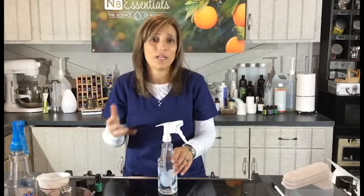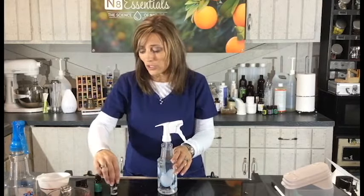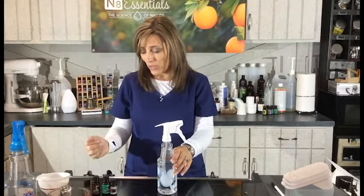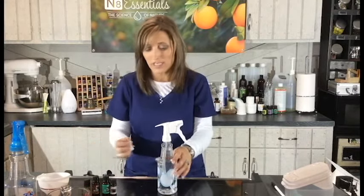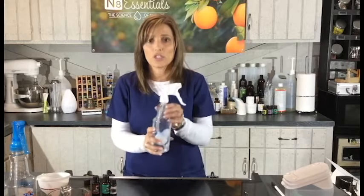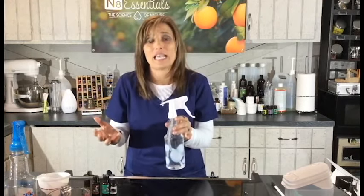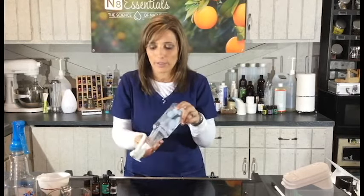It might cost you a little bit more to start — this bottle was two dollars, the water is free, and the vinegar is very inexpensive. Each essential oil drop was probably about six cents, and with 20 drops total that's about $1.20. So this very first bottle will cost you about three or four dollars. But the next time you make it, it's going to cost you literally 50 cents. Then you can just shake it up a little bit.